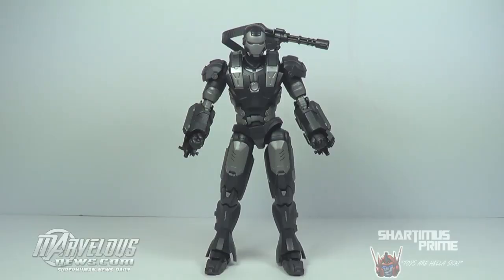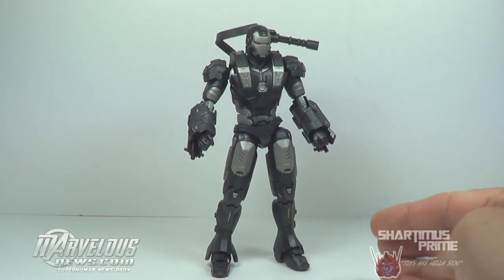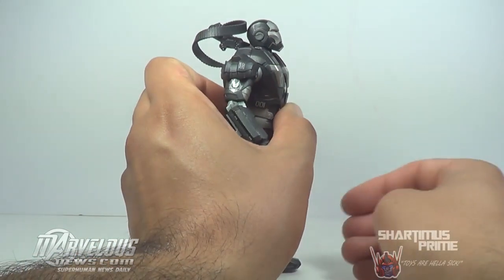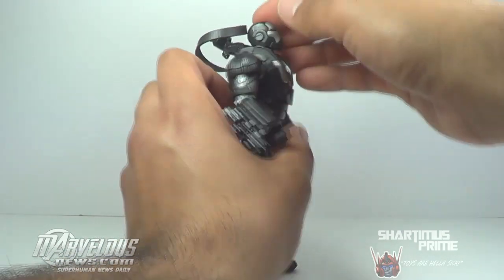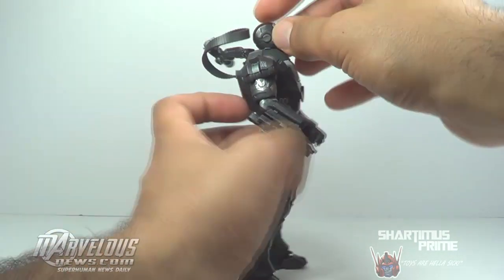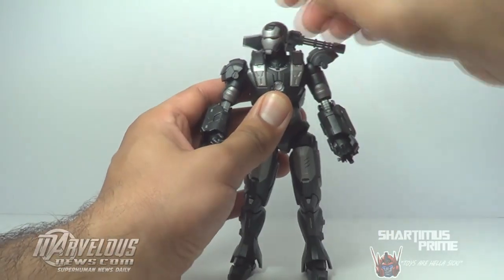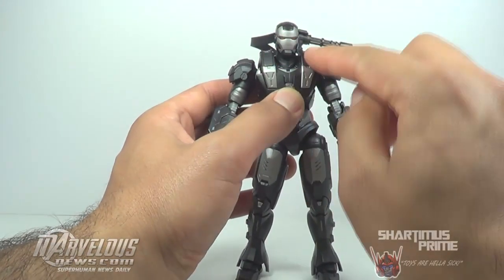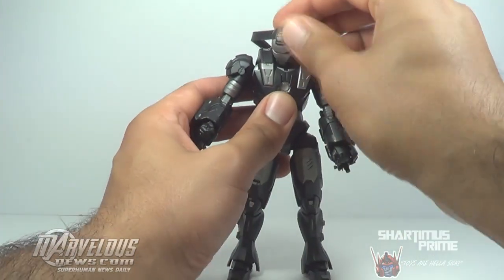So not only do you get a ton of accessories with this guy, he is loaded with articulation, which is really, really great. I love the articulation of this guy, even though I do have a couple of minor gripes. For instance, the head articulation — I feel like his head could look up a little bit more. It's not bad, he has a neck joint as well. But with the neck and head joints, it's not like the machine gun is actually hindering any articulation — I feel like he could look up a little bit more. He does look down very, very far though, so that is very cool.